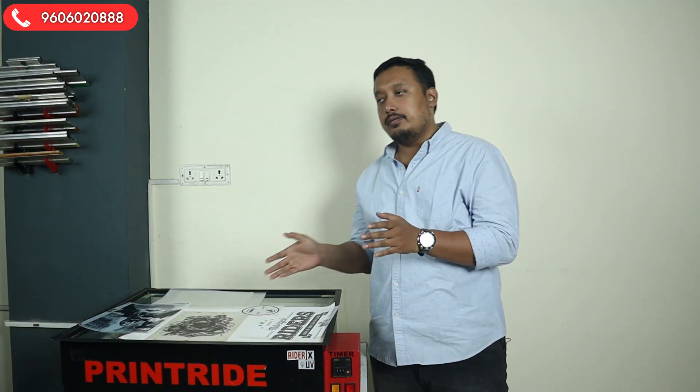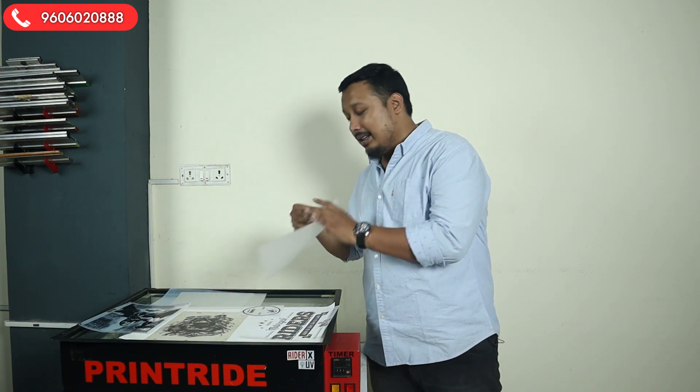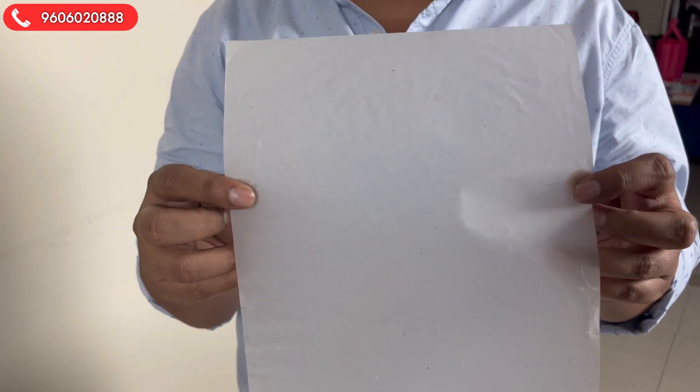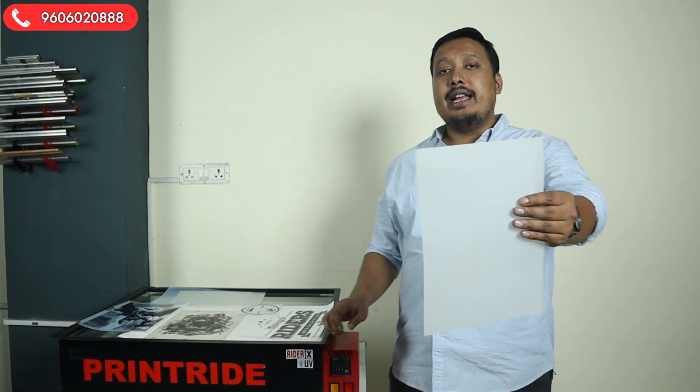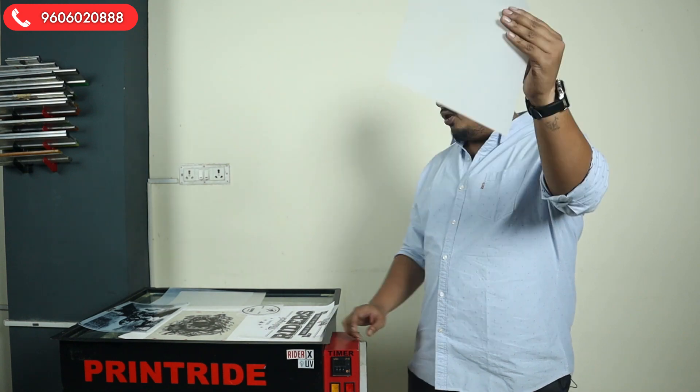Let's start with our first paper — butter paper, also called dressing paper. You will get it easily in the market for two to three rupees; it's very cheap and convenient. It can be used with laser, inkjet, or cartridge printers — any printer can use this paper.